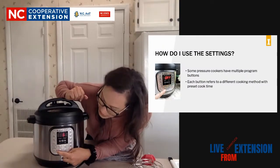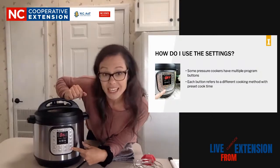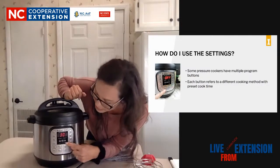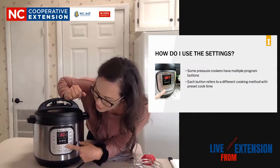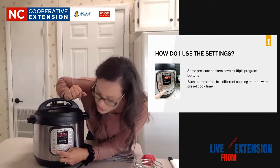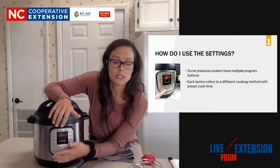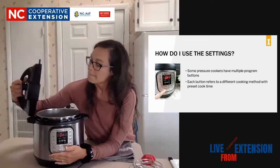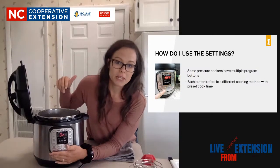There are also some other buttons down here. Saute - every time you want to change, you have to hit the cancel button. Saute is going to go right to 30 minutes, and there's a less, more, or normal setting. You hit the adjust button to adjust between those, and then to adjust the time, you hit the plus or minus. That's saute, and you can saute right in here. Say you're cooking a chili - you can brown your meat right in here on the saute setting. Of course you'll take the lid off to do that, and you can move the meat around.